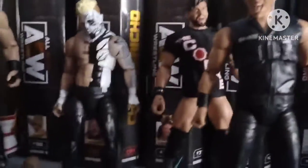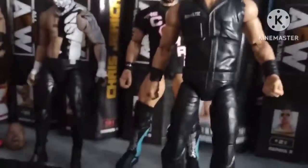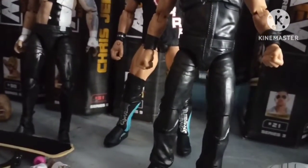The next figure I'm going to open is going to be an unmatched — Anna Jay. She comes with a pair of cards. Anna Jay is right there; she comes with a head sculpt and two pairs of hands.